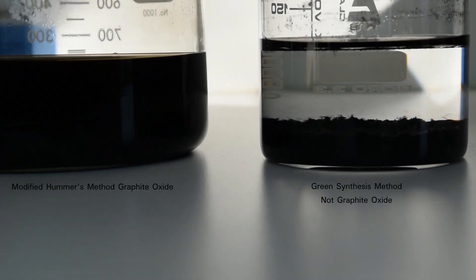As you can see, it's obvious that there is no graphite oxide on the right compared with the graphite oxide I made using a modified Hummers method on the left.